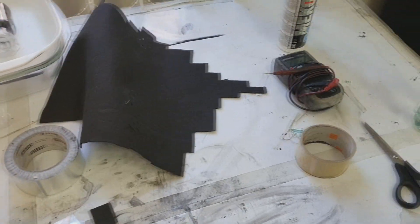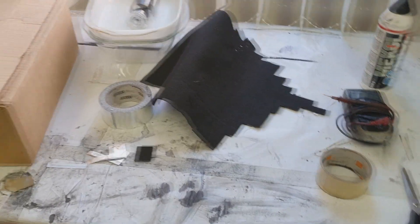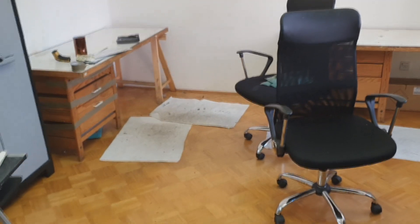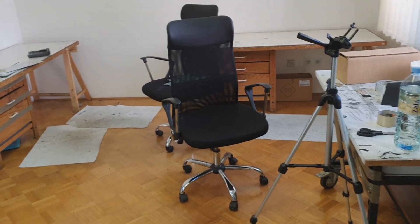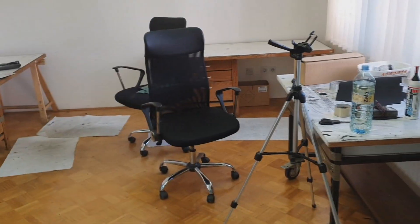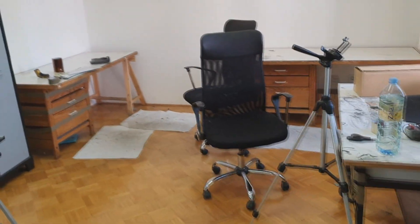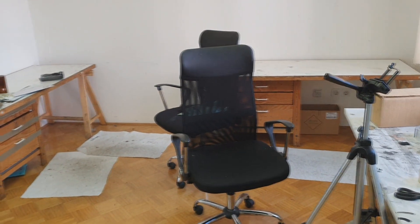My days in this place are over — I'm moving out. It was quite interesting to work here, I made several videos here, and now it's time to move out.